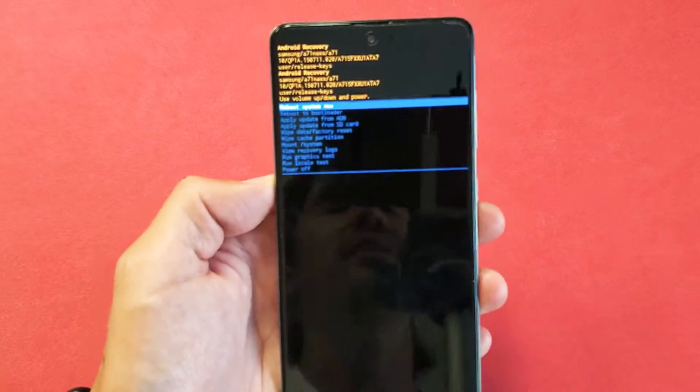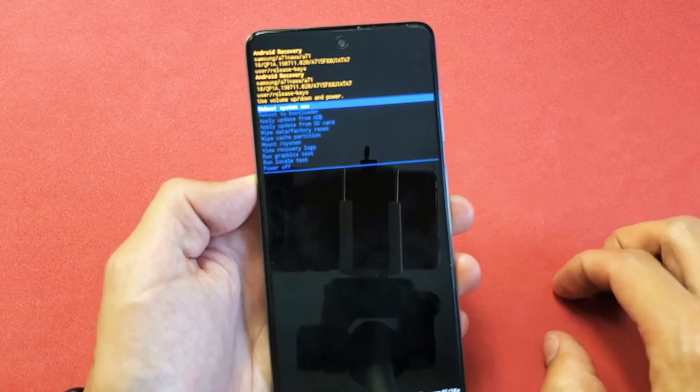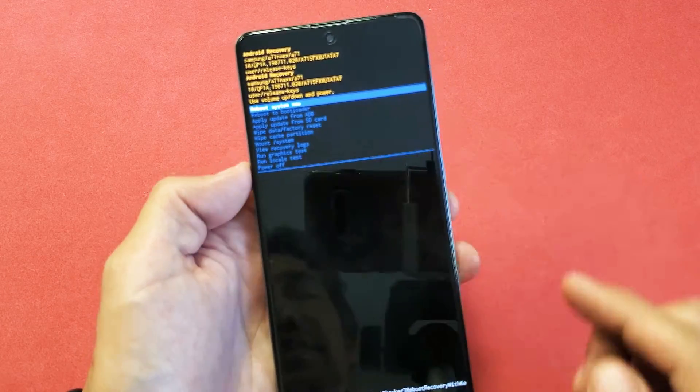I have a Samsung Galaxy A71 here. I'm going to show you two ways to do a factory reset. We're going to do a soft reset and a hard reset. With the soft reset, we'll have to log into the phone, and with the hard reset, we don't have to log into it — we can just use the hard keys.